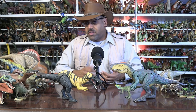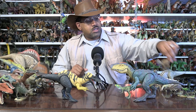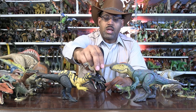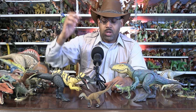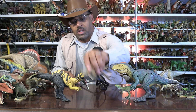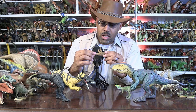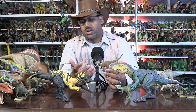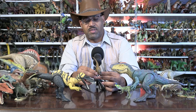There are other predators that we have fragments of, like Oviraptorids and small things like that. But this is the first time I'm mentioning this: this is Eotyrannus. It is the earliest, one of the earliest — at least in England and Europe — known Tyrannosaurid relative. This figure is Collect A 2010. I'm surprised Jurassic World has not made an Eotyrannus figure. It's just like an offshoot of Tyrannosaurus evolution — a neat little guy.